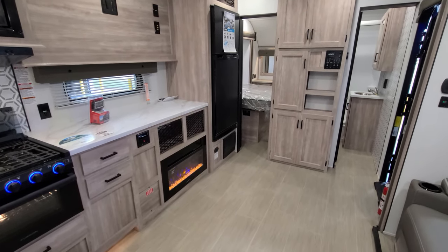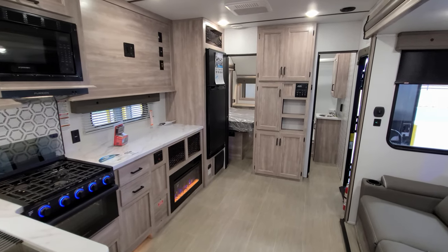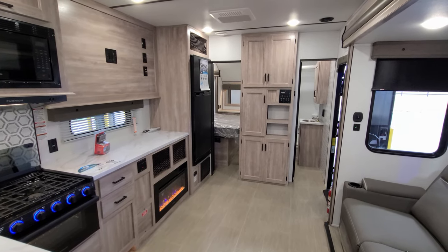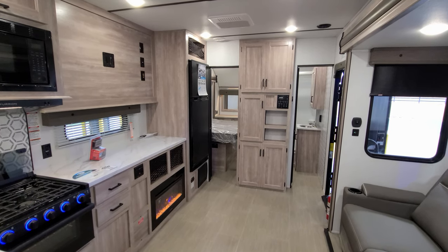It's basically all linoleum floor in this part of the camper. For 2023 you have a little different look versus the old 2022 versions — different floor material, different wood color, and different countertop color — so some cosmetic changes as well.